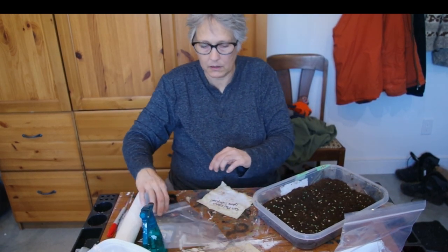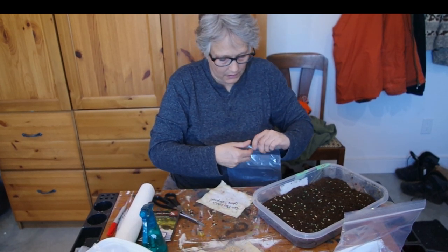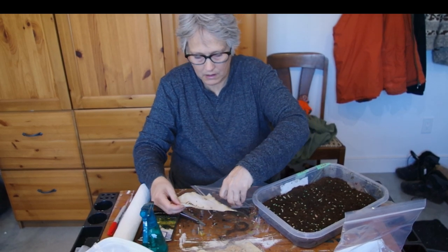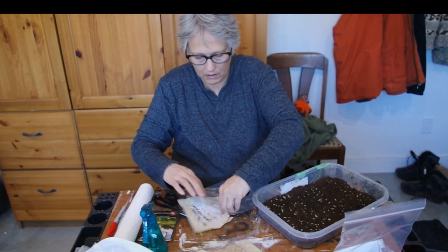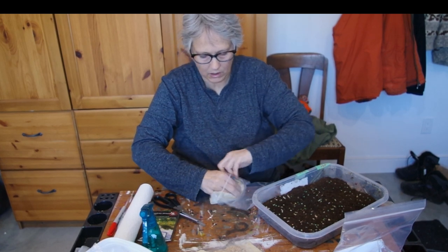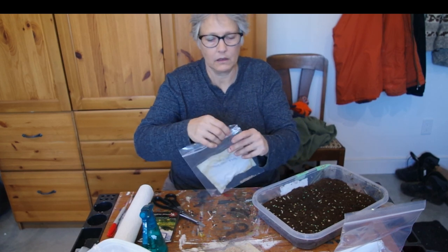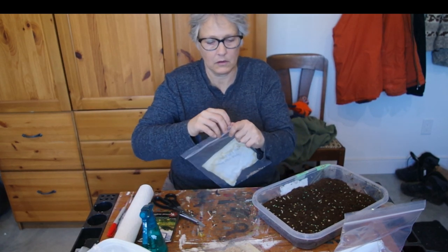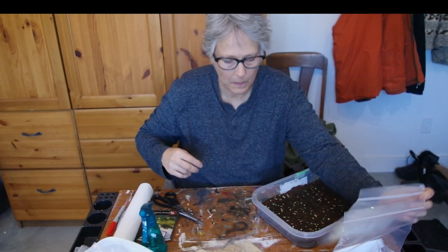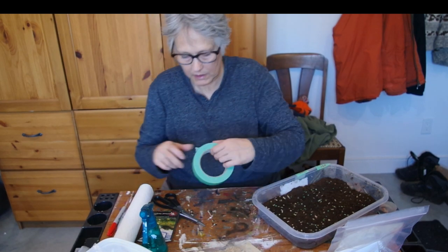Okay, let's go with this and see what my success rate is here. I'm going to put this back in a bag. Now I've got them - I better write down what they are.